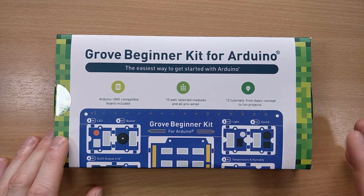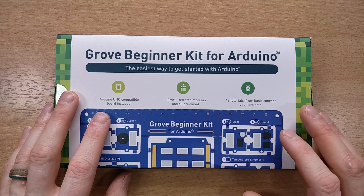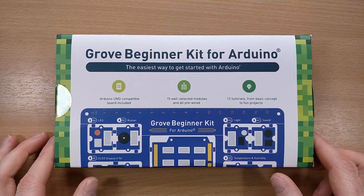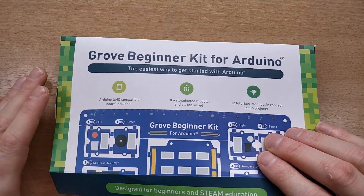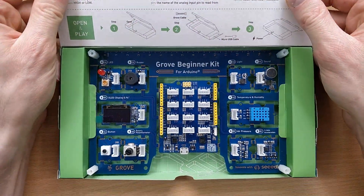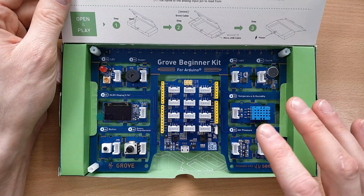Hi everyone. I'm currently working on a larger project that's taking me ages to finish, and if you're interested in that I'll show you a sneak peek at the end of the video. In the meantime I've been looking for a super simple way of getting my students started with Arduino programming, and Seed Studios offered to send me one of their Grove beginner kits to have a play around with. So today we'll have a look at how it works and use some of the sensors on the board to make a fun game.